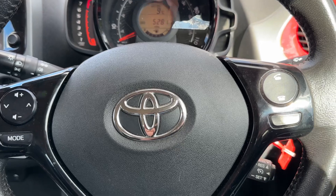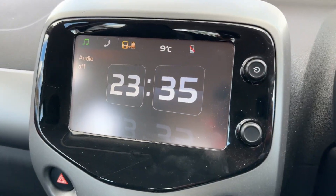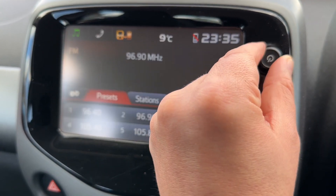If we look at the steering wheel, we have stereo controls on the left hand side, and over on the right hand side the phone controls. We have cruise control underneath that.